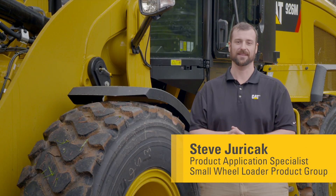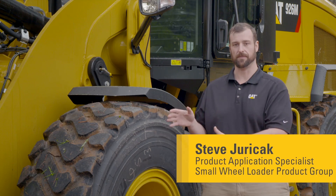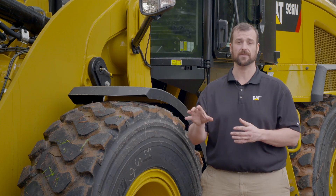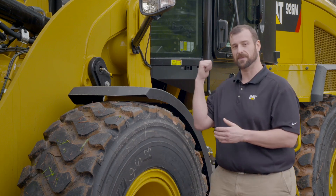Hello and welcome to my operator tips videos. In this episode I'd like to talk a little bit about a new feature that we have on our creep functionality. What that allows you the operator to do is actually dial in so that the machine travel speed is matched properly for your tool. So let's hop up and take a look real quick.